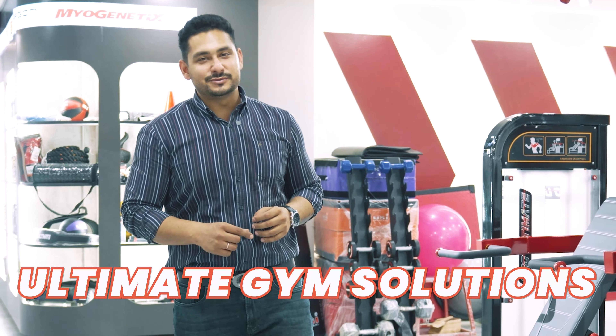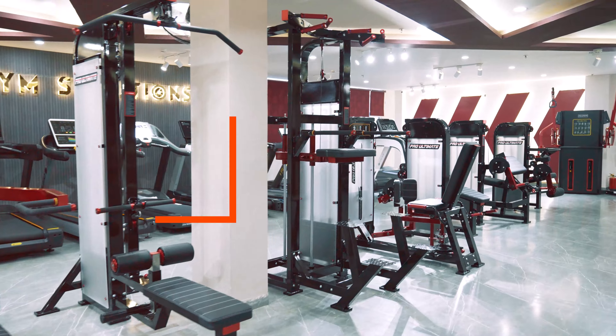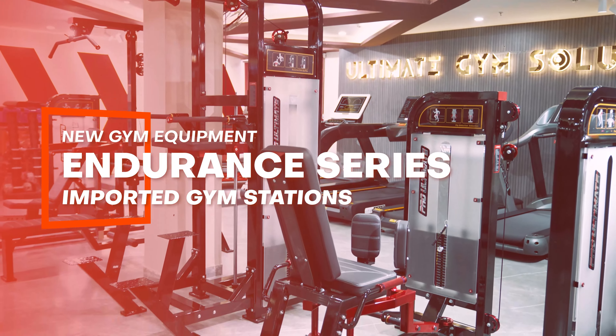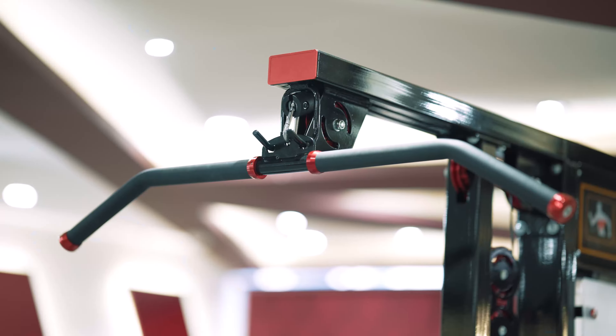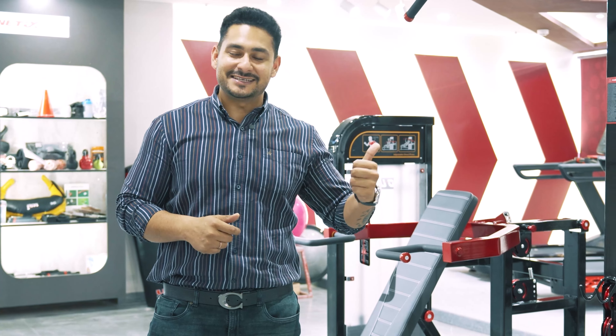Hello everyone, welcome back to Ultimate Gym Solutions. Today I am going to show you our latest series — its name is the Endurance Series. What is the most important thing? Movement is like one set and you will see biomechanics which you have not seen until today. So let's see how this series looks.